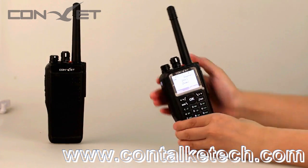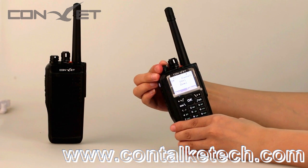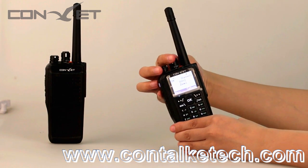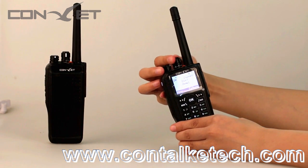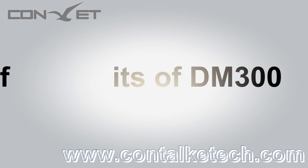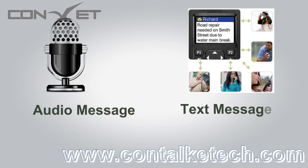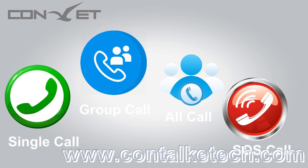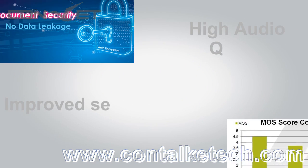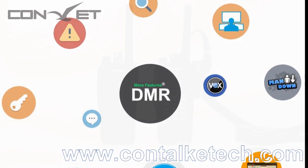The DM300 is an analog and digital dual-mode device. As our most popular portable radio, its benefits include: audio and text messaging service communication both available; flexibility in communication management with open, individual, group, all, and emergency calls; improved communication security without degrading voice quality; and a variety of additional features that can be implemented.